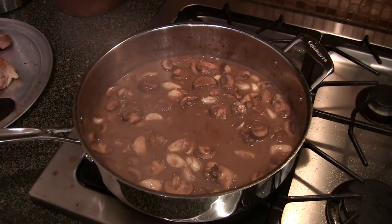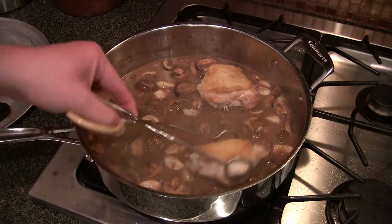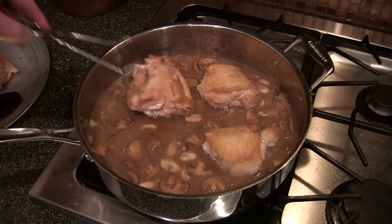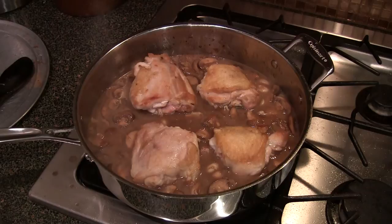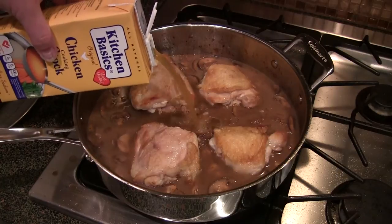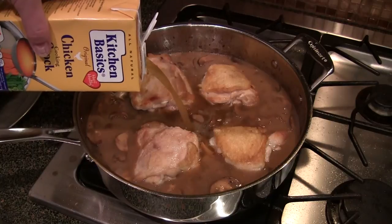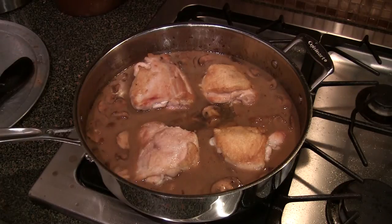This just came up to a nice little rolling boil. What you want to do is nestle this chicken back down in here like so, and put enough broth in there to come up to — but not over — the skin. We're going to stick this in the 400-degree oven for about an hour and let all those flavors mingle together.